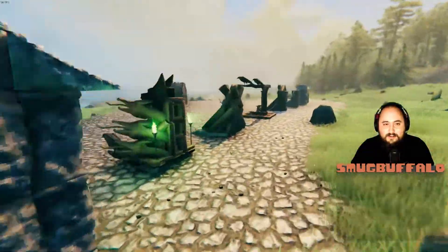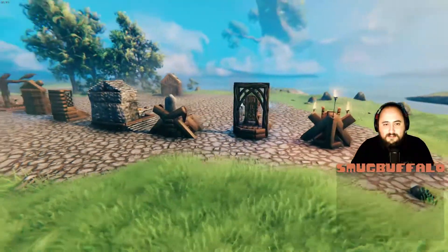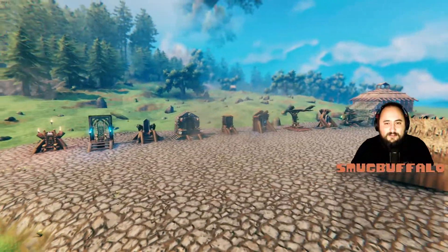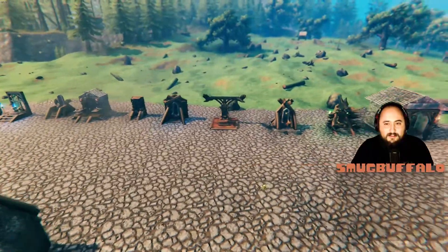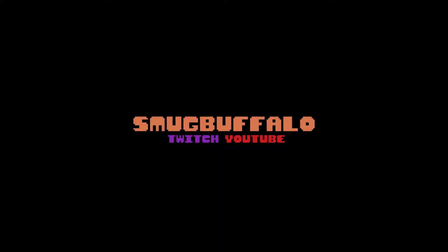Those are our thrones. Thanks for watching the vid, thanks for sitting through the stream. We're gonna go play Battlefield now.